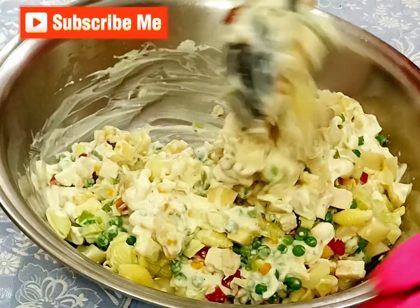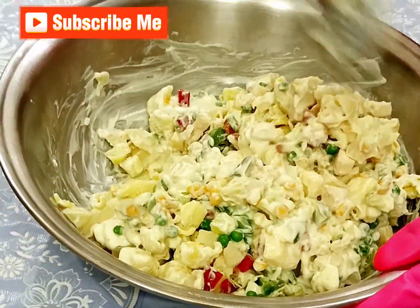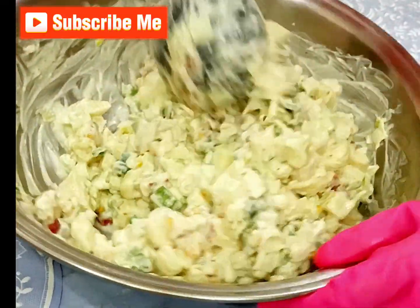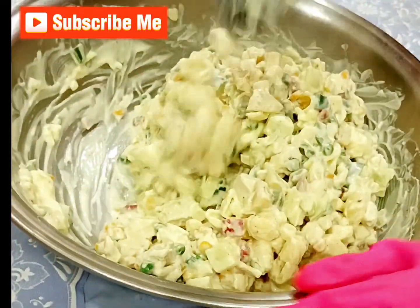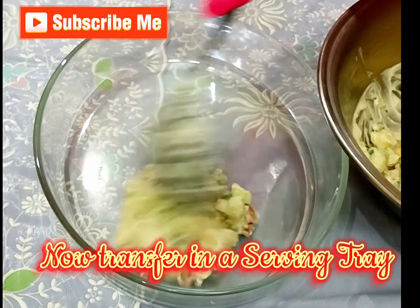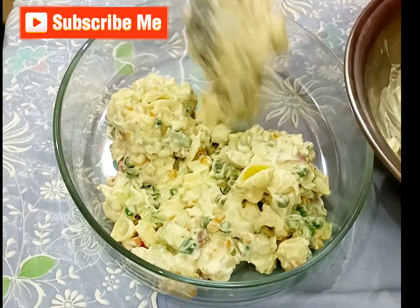Add 1 cup in a bowl, mix well. Now transfer into a serving tray. Place it in the fridge for one hour. Serve chilled.